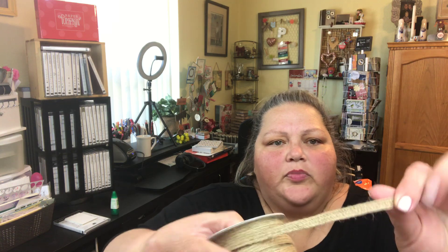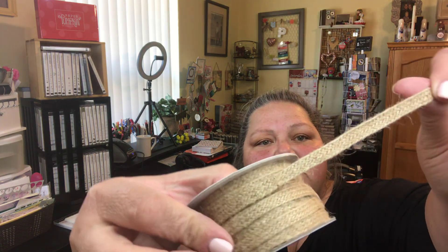I got some braided burlap trim and it is so pretty. I'm going to open it up so you can see. I love it — it's so neat. You've probably seen me use it in some of my crafts before. Very farmhouse feel — look at that pretty trim!